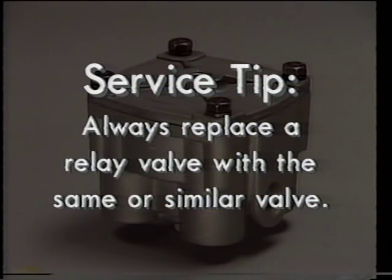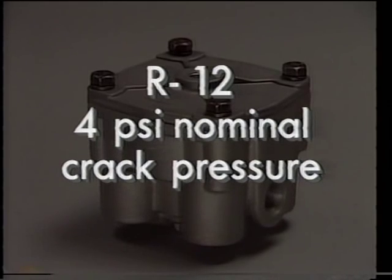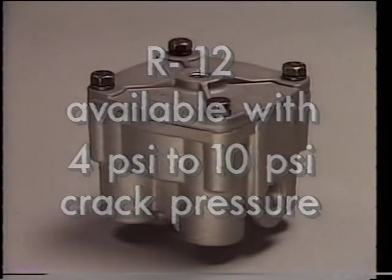Service tip number three: always replace a relay valve with the same or similar valve. Most service relay valves, including the R12, incorporate a differential or crack pressure — the amount of control air pressure needed to open the inlet valve of the relay valve assembly. The crack pressure must stay within plus or minus 1 psi. The standard R12 has a 4 psi nominal crack pressure; that is, there will be about 4 psi above the relay piston at the instant the inlet valve opens. The R12 is available with crack pressures from the standard 4 psi up to 10 psi. Brake application timing can be affected with an incorrect relay valve.